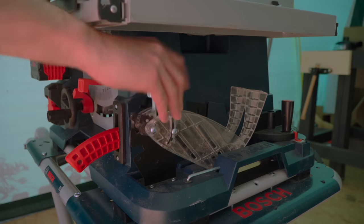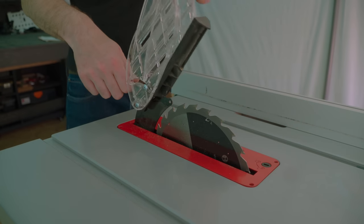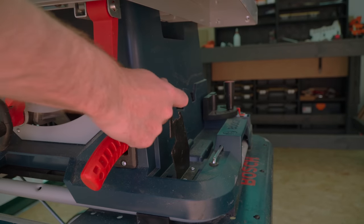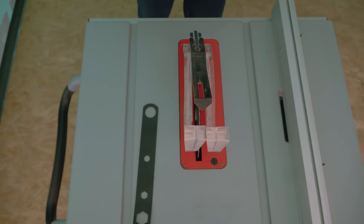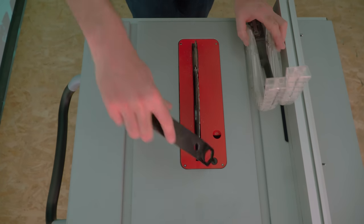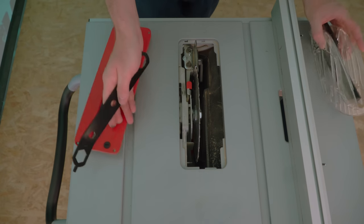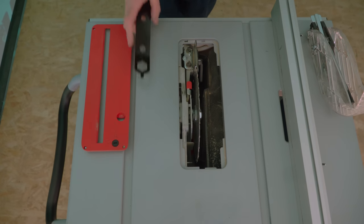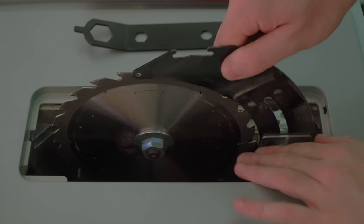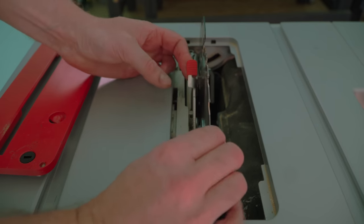All the accessories store on here. It's got this blade guard which has different sides that move independently, is clear, and works really well. You've got this multi-tool that does several things on the machine. First, it has a screwdriver bit for removing the throat plate. With the throat plate removed you can then pull this lever and adjust the riving knife to above or below the blade.